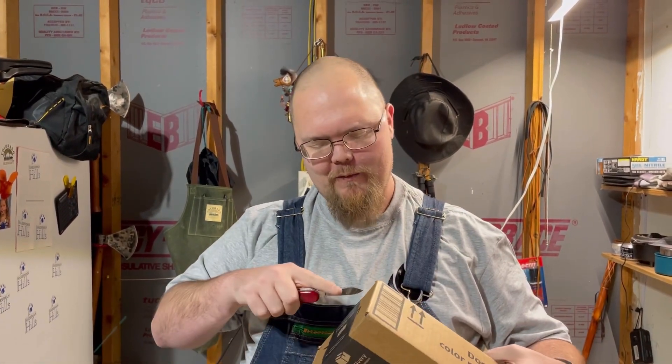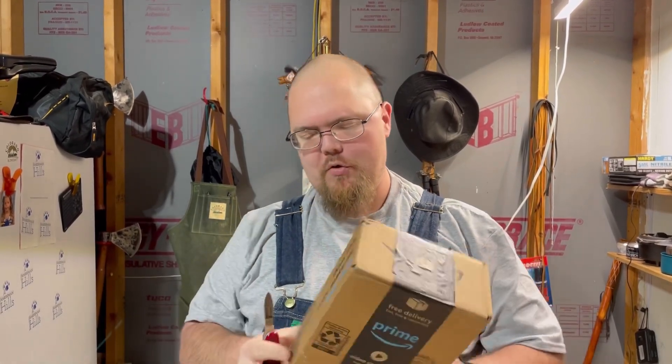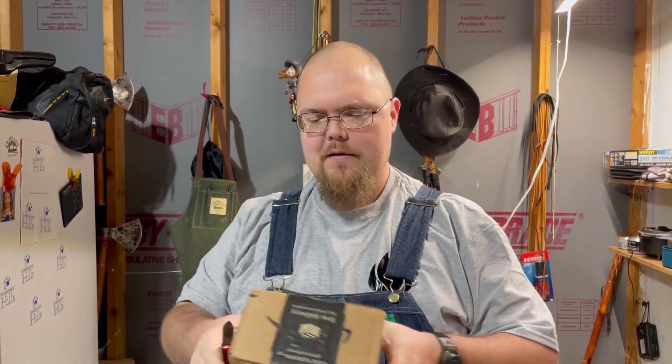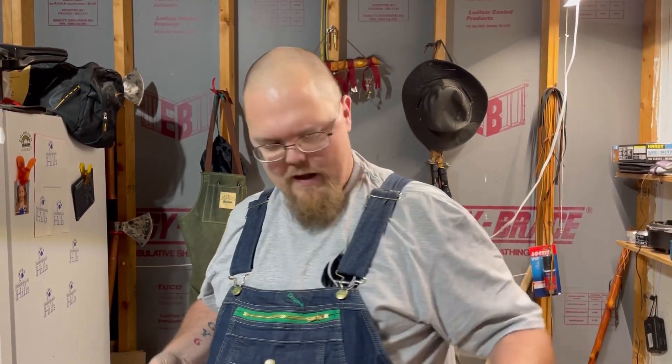What up everybody, it's Fired Up Friday! I got a mail call for this Friday. Now I can't remember who told me about him, but there's a guy named Felix - he's European of some sort - and there's a lot of things with his Swiss army knives. I was on his channel looking at different stuff.